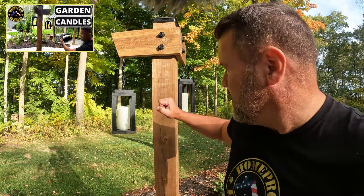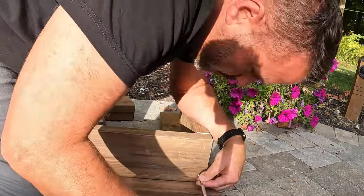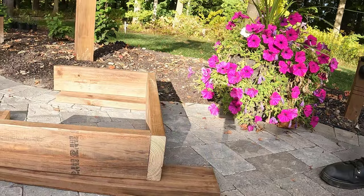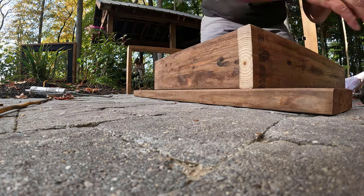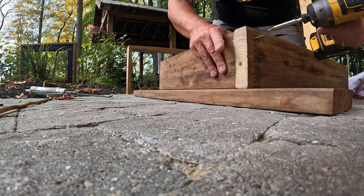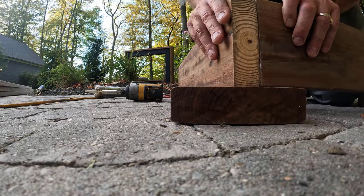So I've got the legs cut, I'm going to go ahead and put those together now. If you haven't had a chance, take a look at this garden candle — it's pretty cool, I'll put a link at the top.